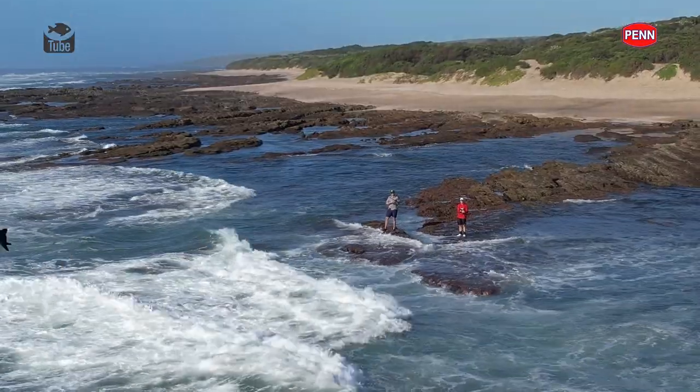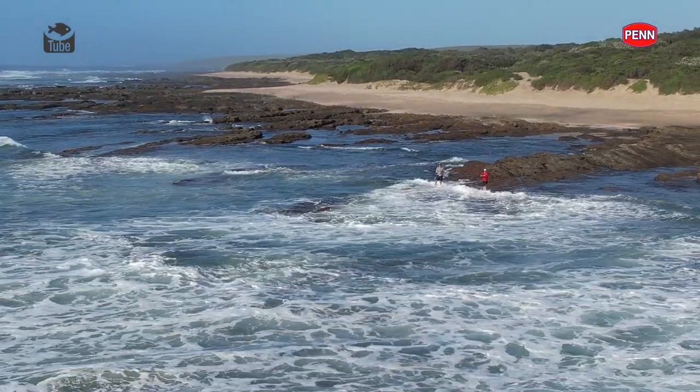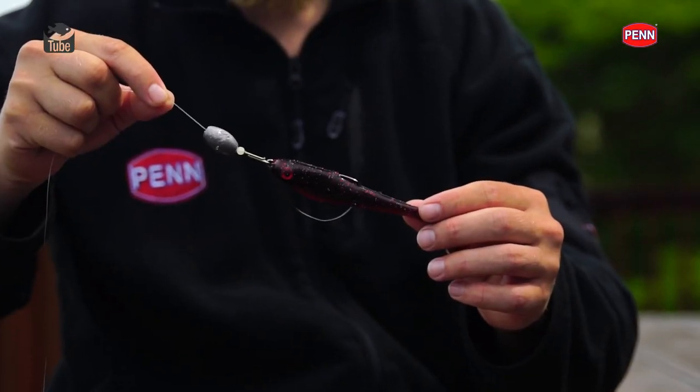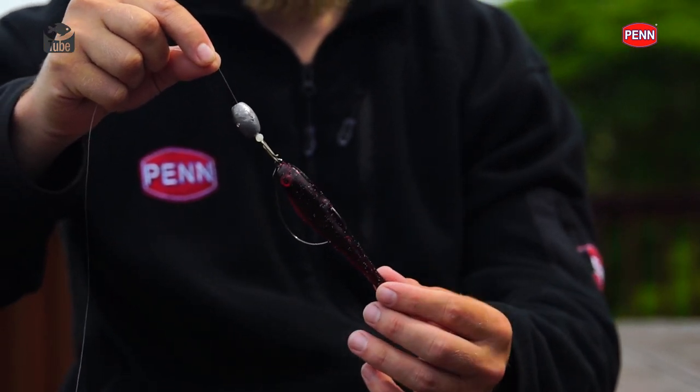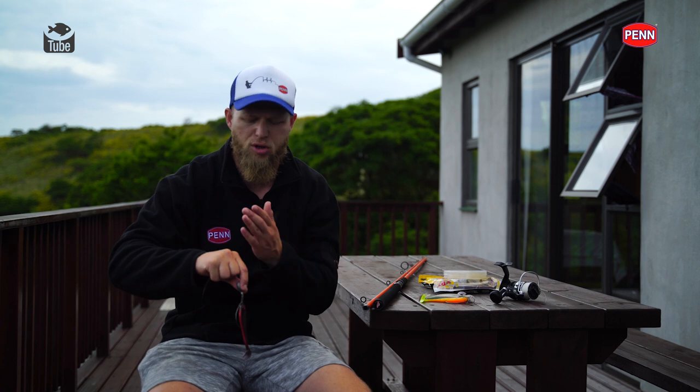Depending where you are fishing, there are two different styles we can use. You can obviously use your open jig head or you can go for a weedless rig. What I've got here is a Berkeley 100% fluorocarbon leader material - anything from 40 pound up to 60 pound, so 0.61mm up to 0.74mm. If you're fishing heavy rocks or heavy structure, go thicker so the fish don't burn you off. If you're fishing more open sandy areas, you can go for the lighter line.